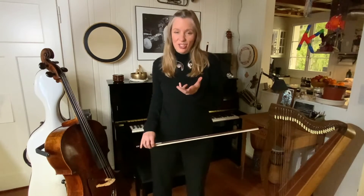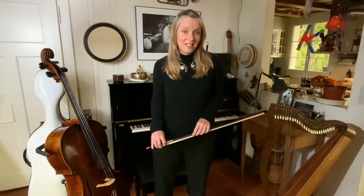But before I show you, please get your cello and try it out with me. It will really surprise you.